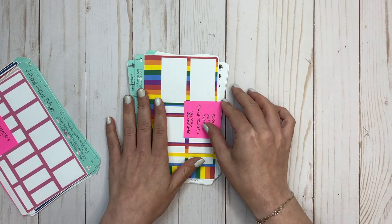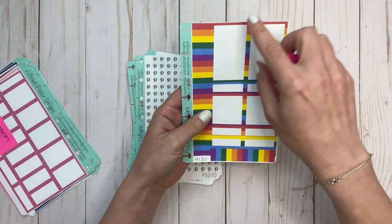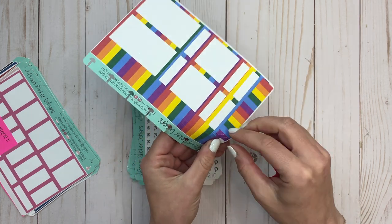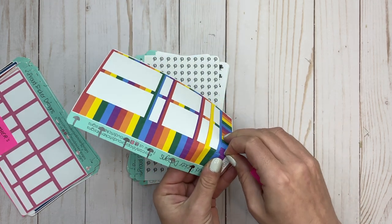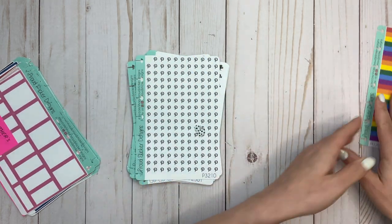So I have some of her sticky notes on here, but first up is Pride Month. These are boxes, washi strips, more boxes, and then these — these are bullets, which you know how much I love functional stickers. So I love these and I love that it's for Pride Month.